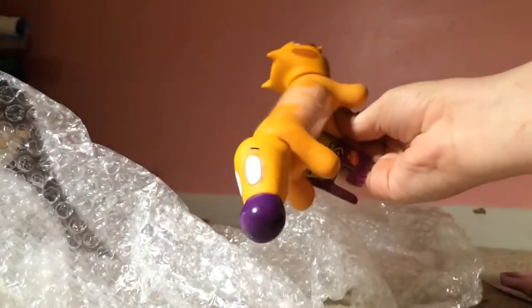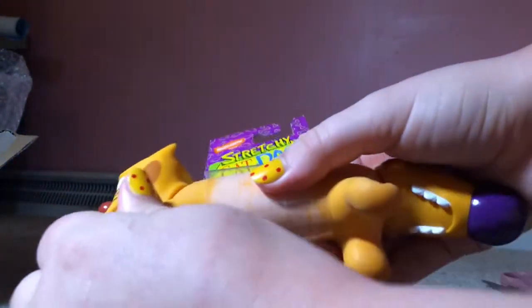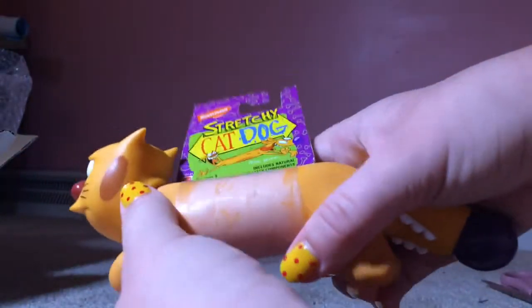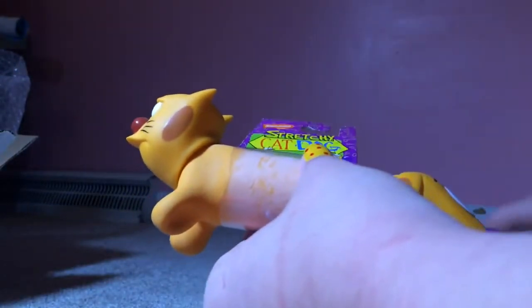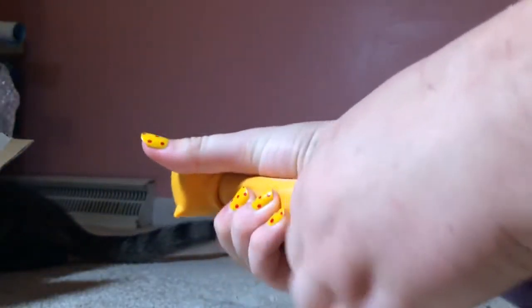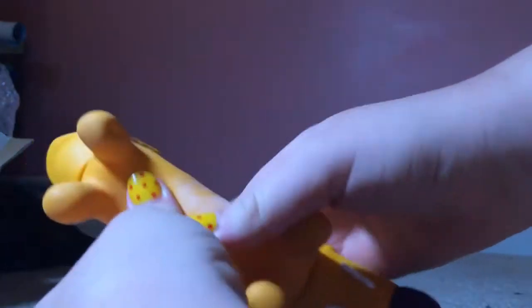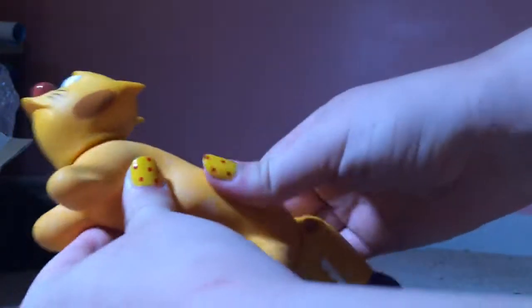Oh my gosh, there's like little beads in it. All right, so here we go — the stretchy cat dog! Oh my gosh, oh that's so cool. Sorry, I'm easily impressed. So what I'm going to do is keep this. All right, I got that packaging thing off. Oh my gosh, look at this — it kind of feels like dough. Oh wow!